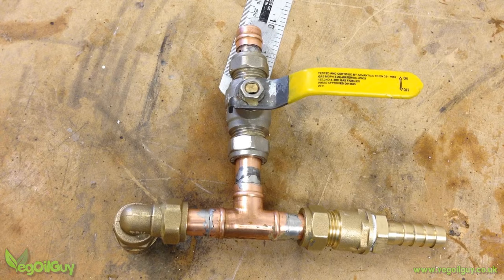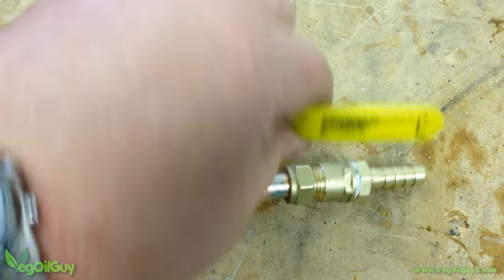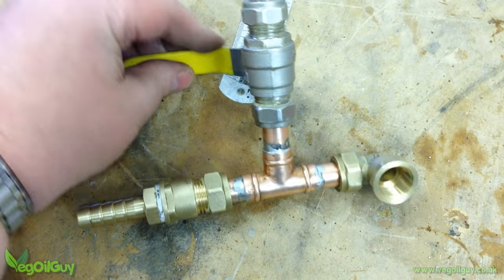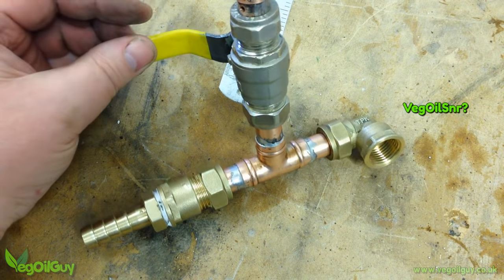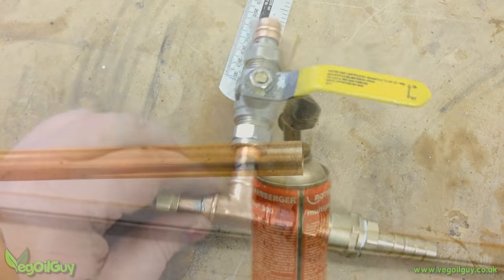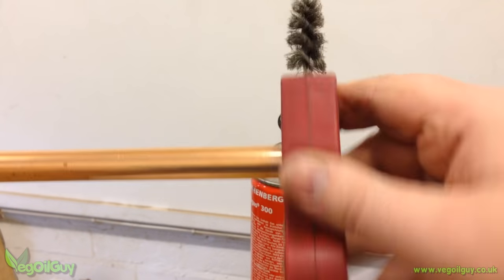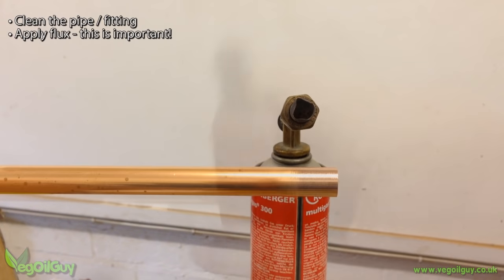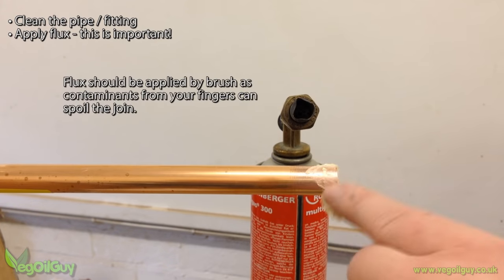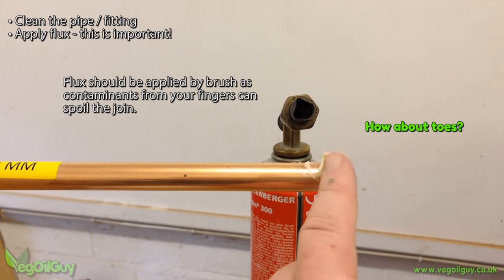Now we need to do a little plumbing. If soldering copper parts isn't your thing, let me share this tip with you — this is how my dad taught me and it's how plumbing used to be done. Clean the end thoroughly with steel wool or a tool like this, then add some flux. Technically you're not supposed to use your fingers, but this has always worked for me.